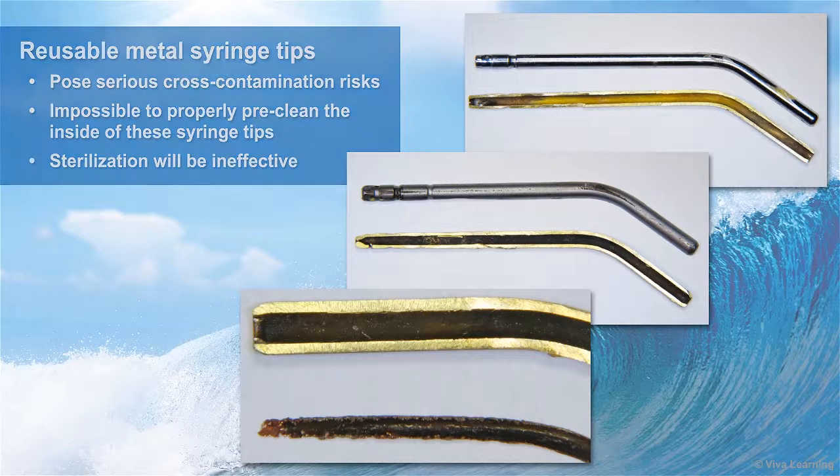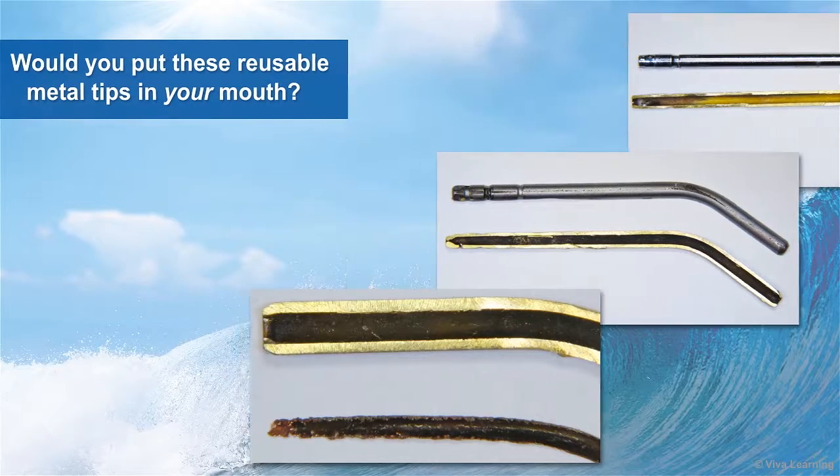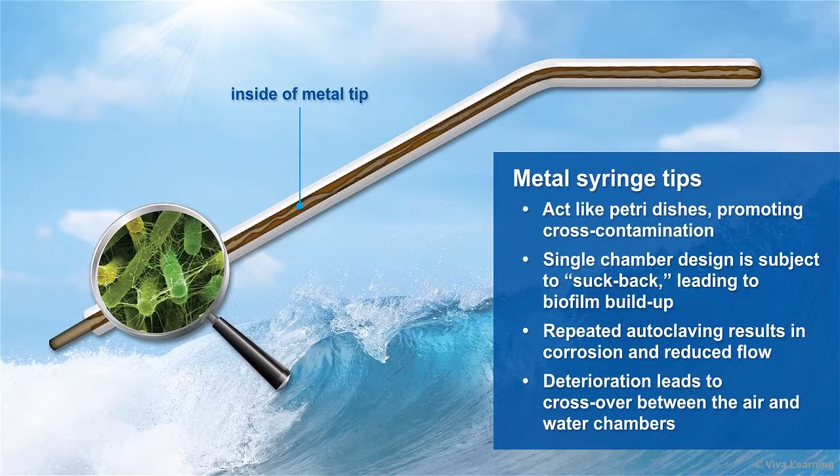Take a look at these images. Would you put these reusable metal tips in your mouth? Metal syringe tips act like petri dishes, promoting cross-contamination at every turn. Their single chamber design is subject to suck back, leading to biofilm buildup. Plus, repeated autoclaving can result in corrosion and reduced flow, and can cause the tips to deteriorate so that you get crossover between the air and water chambers.